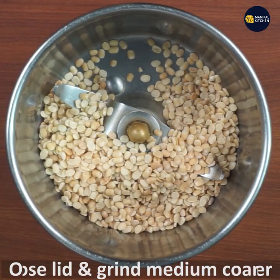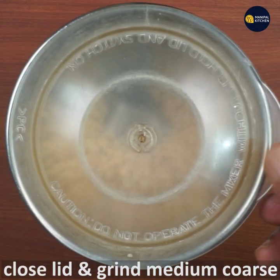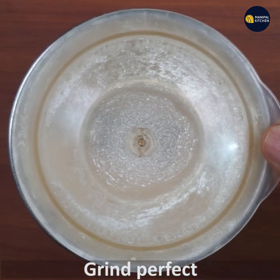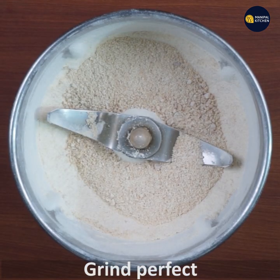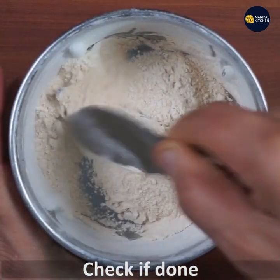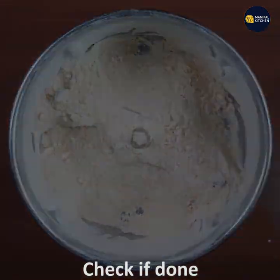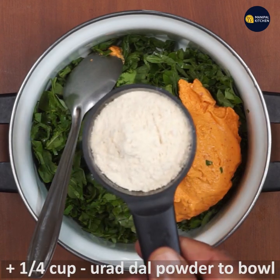Let's transfer the mix and mix. Let's grind to medium coarse. Let's grind the meat.